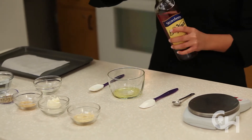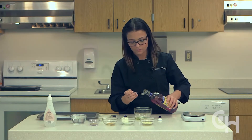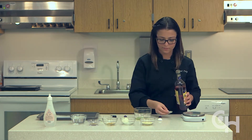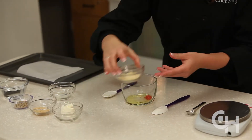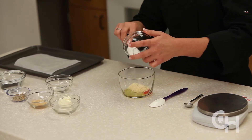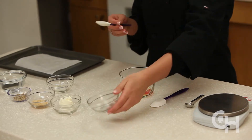Add a half teaspoon of strawberry sugar-free Da Vinci syrup, then mix in the almond flour. You can substitute the almond flour with